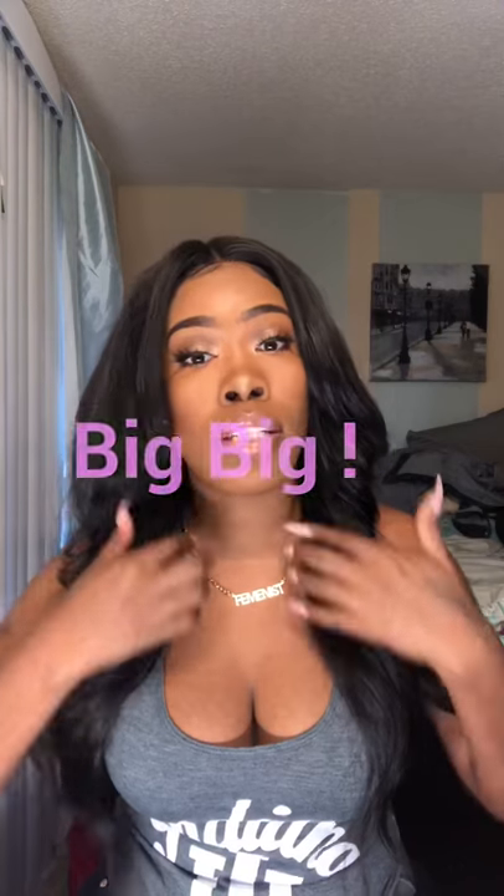Anybody with already big teeth — maybe an overbite — there may be other solutions before you make your way to Dr. Mario Montoya, because he does not shave down teeth. So if you come to him and your teeth are already fairly big, he's going to add something on top, and it's probably going to look a little bigger.